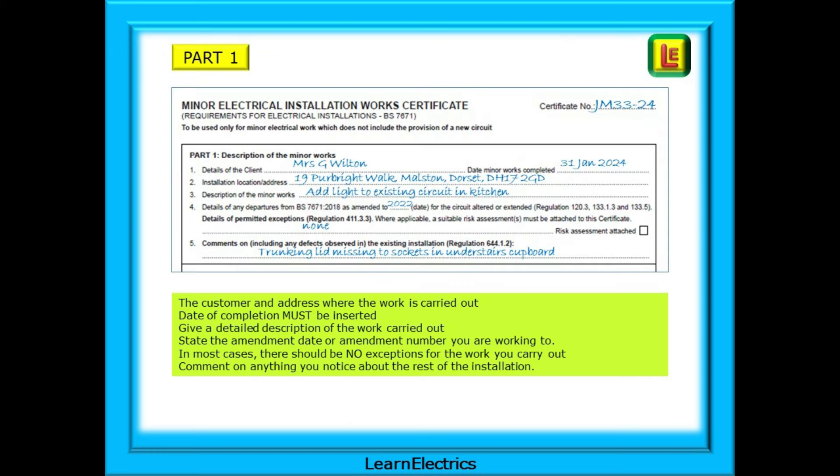Part 1 asks for the customer's name and address where the work is carried out. If you use job references or certificate numbers, enter this too. The date of completion must be inserted — give a detailed description of the work carried out, and state the amendment date or amendment number that you were working to. In most cases there should be no exceptions for the work you carry out. Comment on anything you notice about the rest of the installation, as it covers your duty of care in advising the customer, and you may get more work out of it.